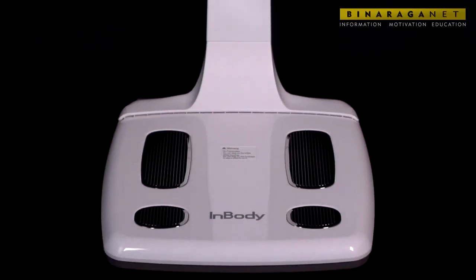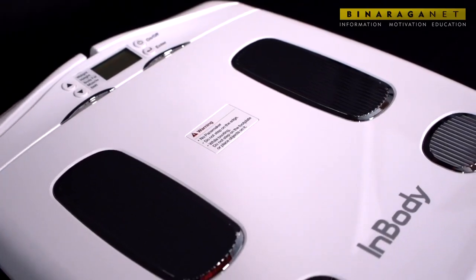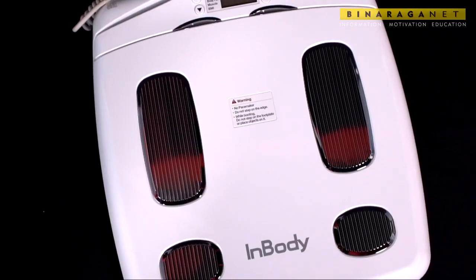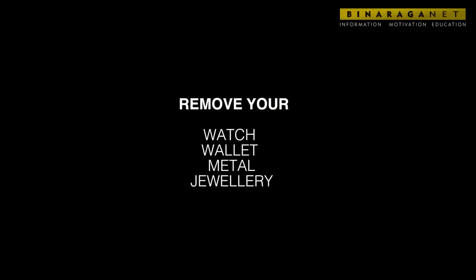Enbody 120 — your coachable health solution on the go, trusted by professionals worldwide. It provides easy, precise, and accurate analysis of your health in less than 20 seconds. To start, remove your watch, wallet, and any other metal or piece of jewelry from your hands and pockets.